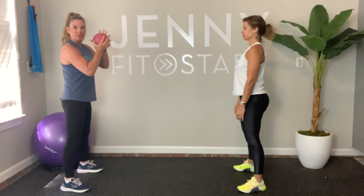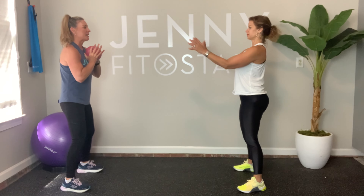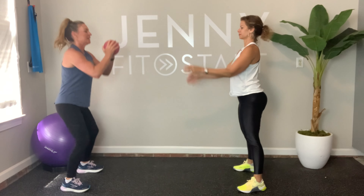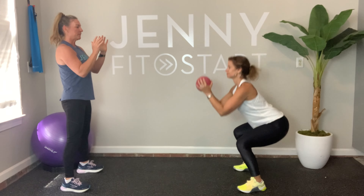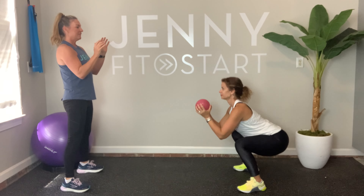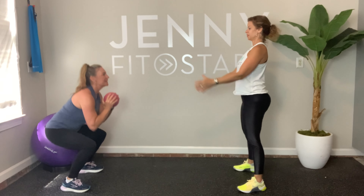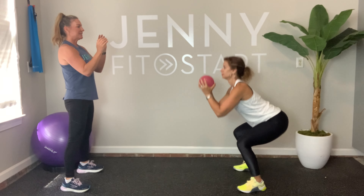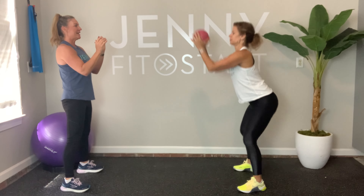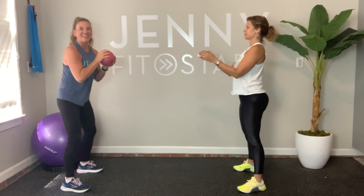Second set — here we go! I'm going to start with a squat pass: one, two, three, four, five, six, seven, eight, nine, and ten. Awesome!